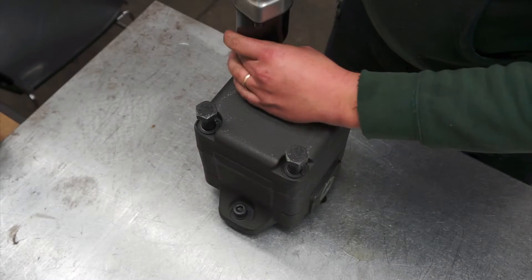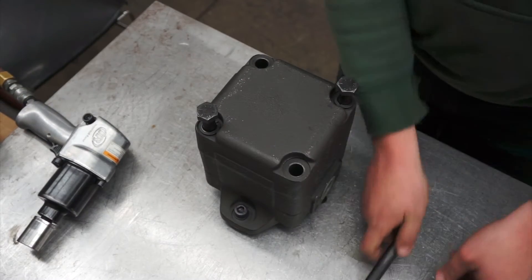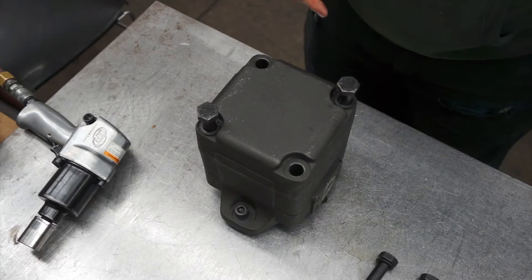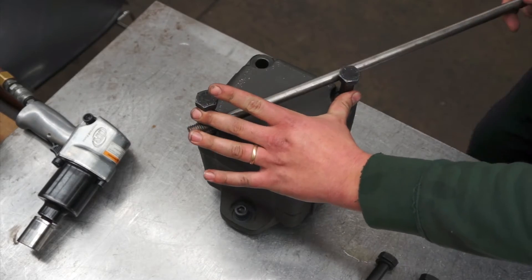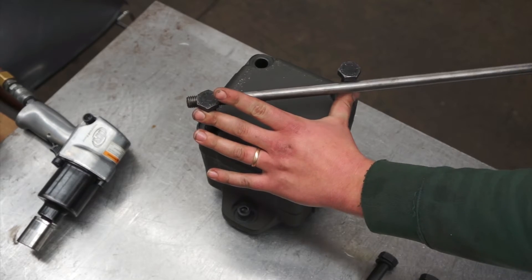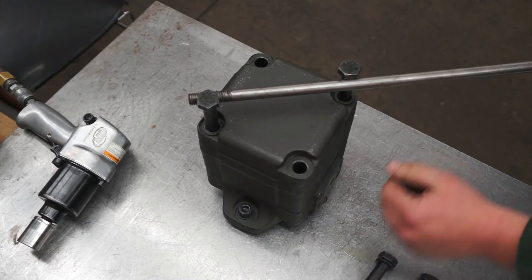Once all the bolts are loose, remove two across from each other. With the remaining two, lift them slightly out of the housing and insert a pry bar in the direction you want to rotate the housing. Make sure the pump is securely mounted to a table or a vise.